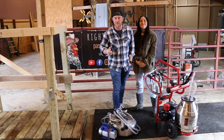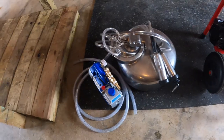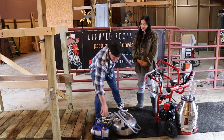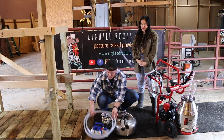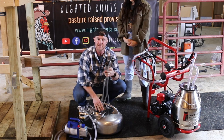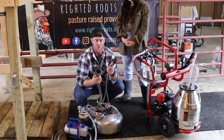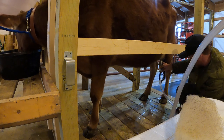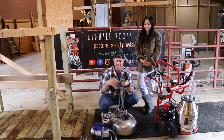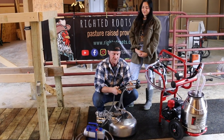The first thing I'm going to talk about is putting these two machines together and ease of use. This is the Surge milker — this is the complete system. You have your vacuum pump and all your hoses. There are two hoses: one is a vacuum hose and one is for the milk. These are your teat cups, and this machine does allow you to have four of them, though I usually only use one or two.